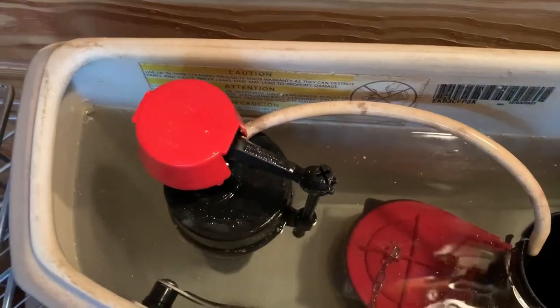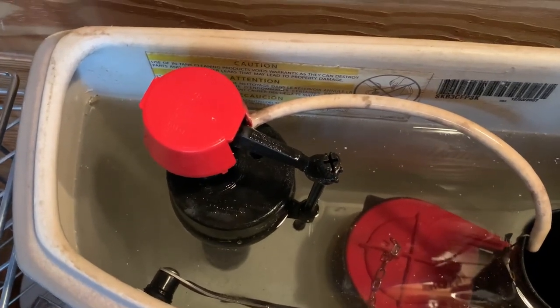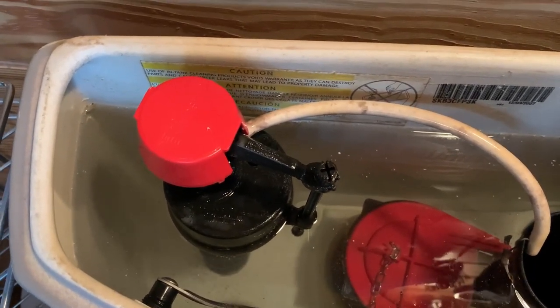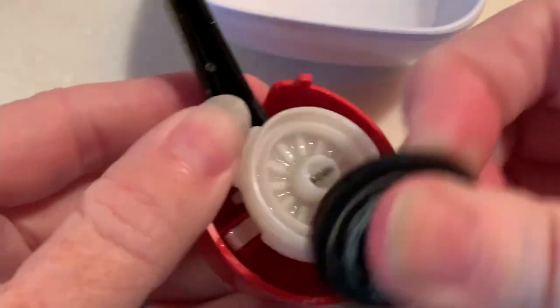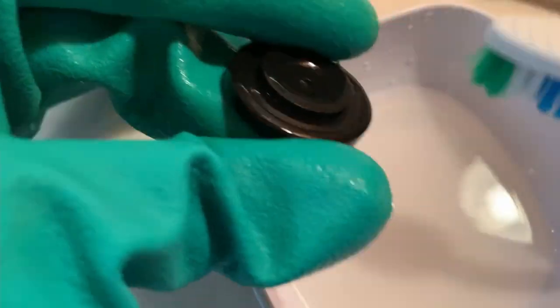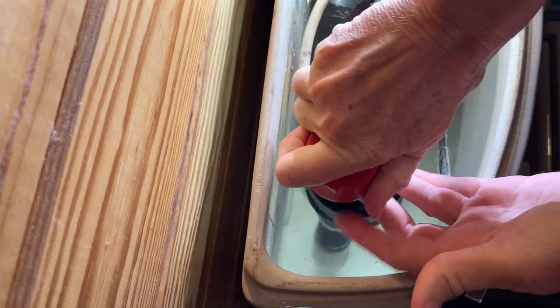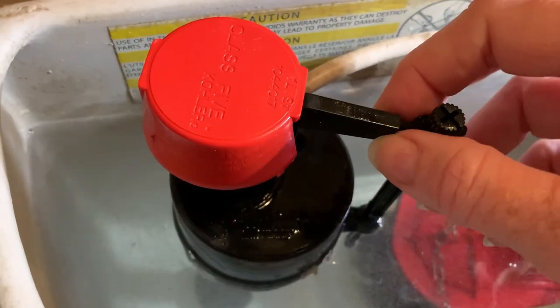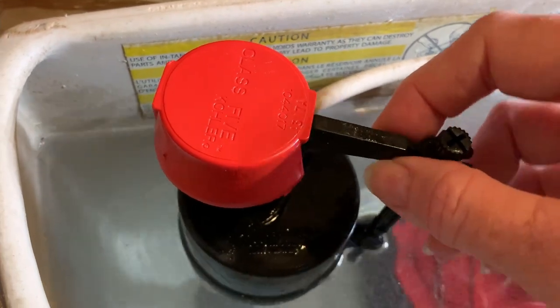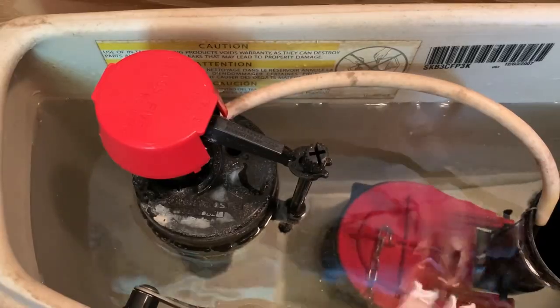This valve squeaks like this every time it shuts off. I tried taking this apart to clean the rubber seal. I tried some Teflon lubricant. It's still squeaky.